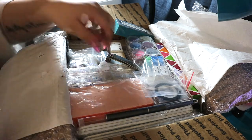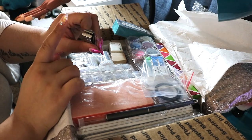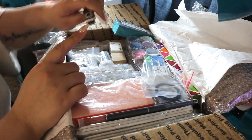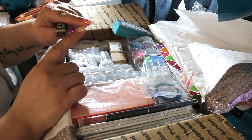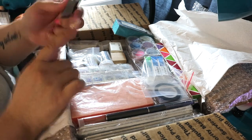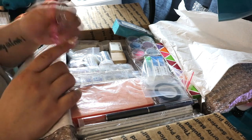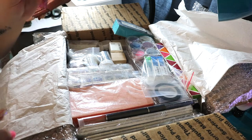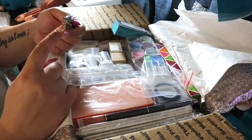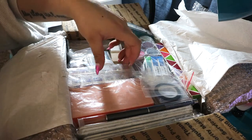Then we have some straight-edge toenail clippers. These are good for getting off the extension — if you want to shorten or completely remove it, you just clip these off. Toenail clippers are best because they're heavy duty and they won't snap. Straight-edge ones are a lot harder to find than the curved ones.